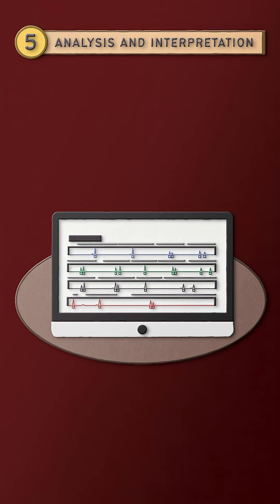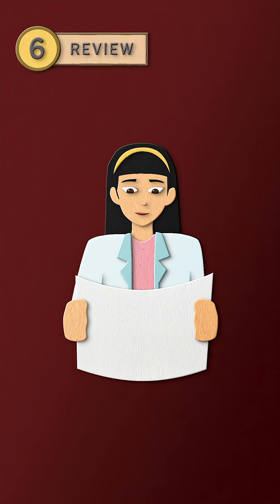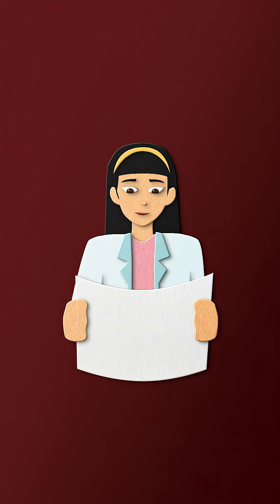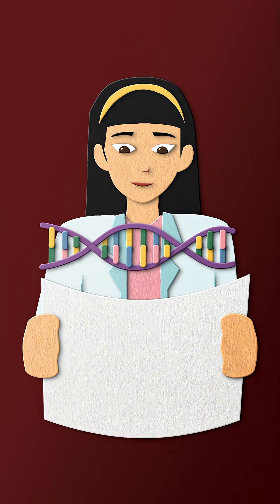Next comes analysis and interpretation, where the DNA is compared to known DNA profiles. And lastly, the DNA is reviewed by analysts to check for accuracy. With all of that, a DNA profile is generated, showing which genetic material is present in the sample.